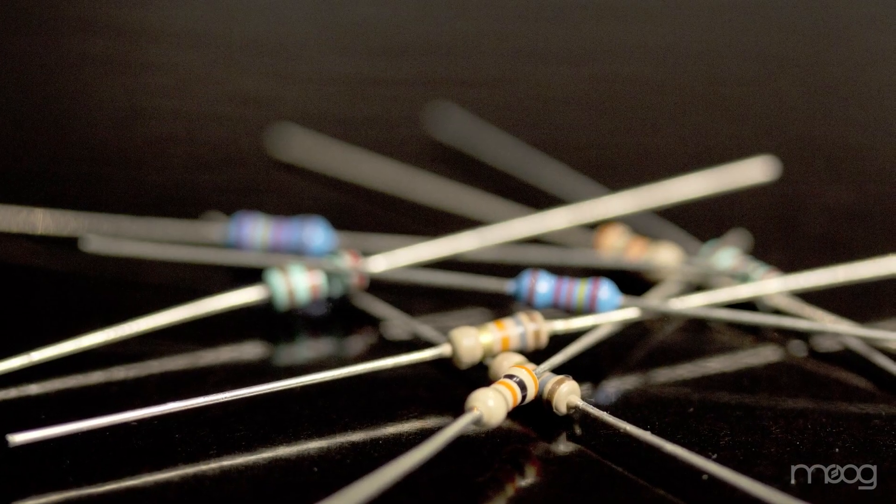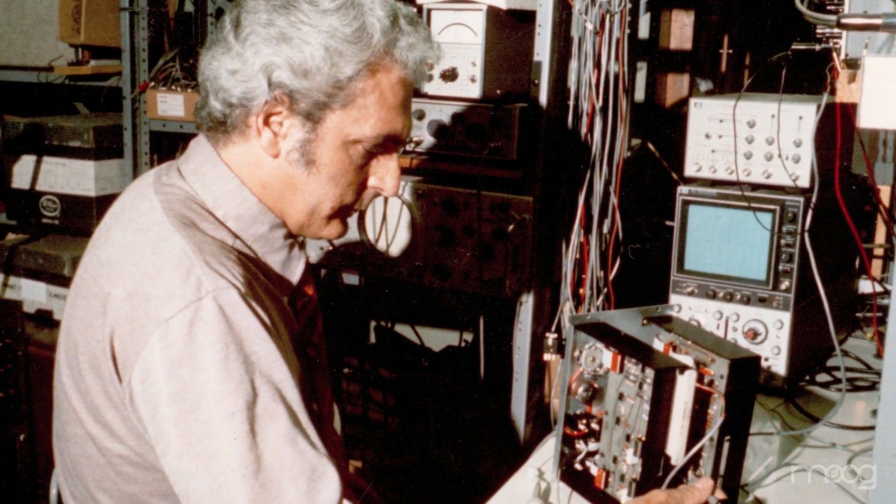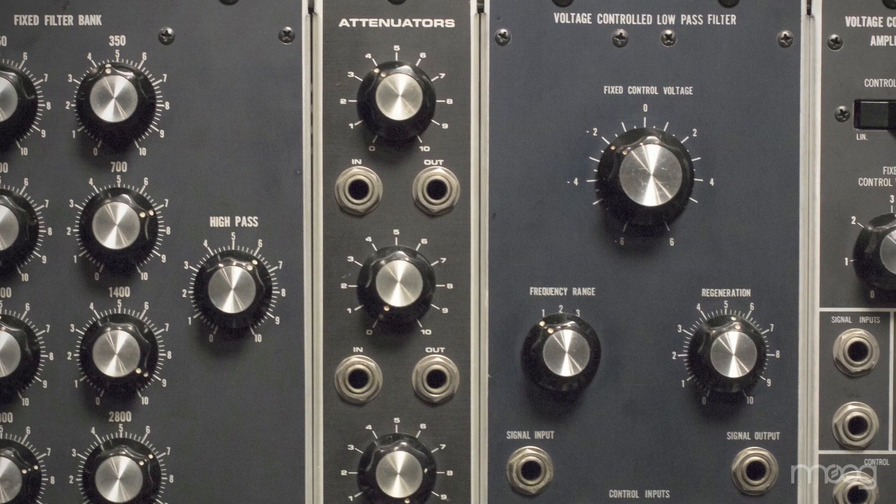Traditionally, very simple filters were composed of strings of resistors and capacitors, and that made a simple filter, but there was no way to easily control that. There were much more complicated filters that allowed the control needed to make a musical filter, but they weren't simple. What Bob did was use the newly invented transistors to simulate the resistor and the resistor-capacitor combination. By simply replacing a resistor with a transistor, he created a filter that met all the objectives he was trying to achieve without the complexity of many stages of buffering and op amps.